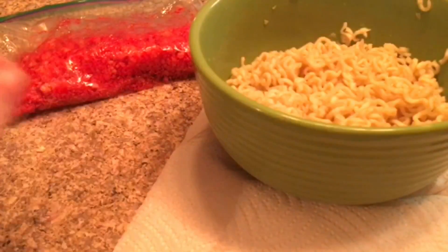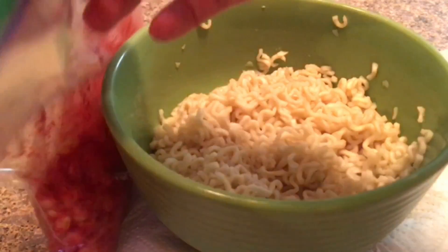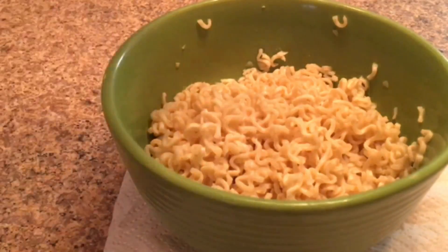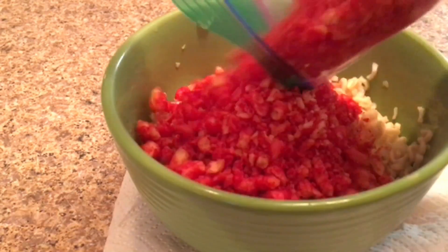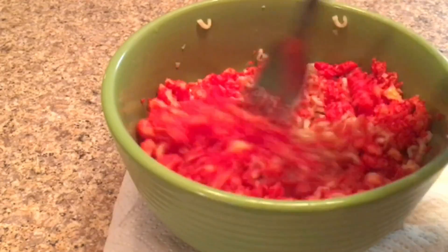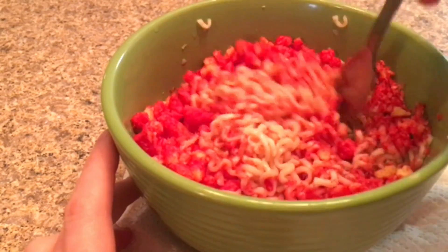There's all the pieces I crushed up and here's my ramen. Now I'm going to add the Flamin' Hot Cheetos into the ramen — just adding in the little pieces. I don't know how this is going to taste, but we'll never know. So that's what it looks like.